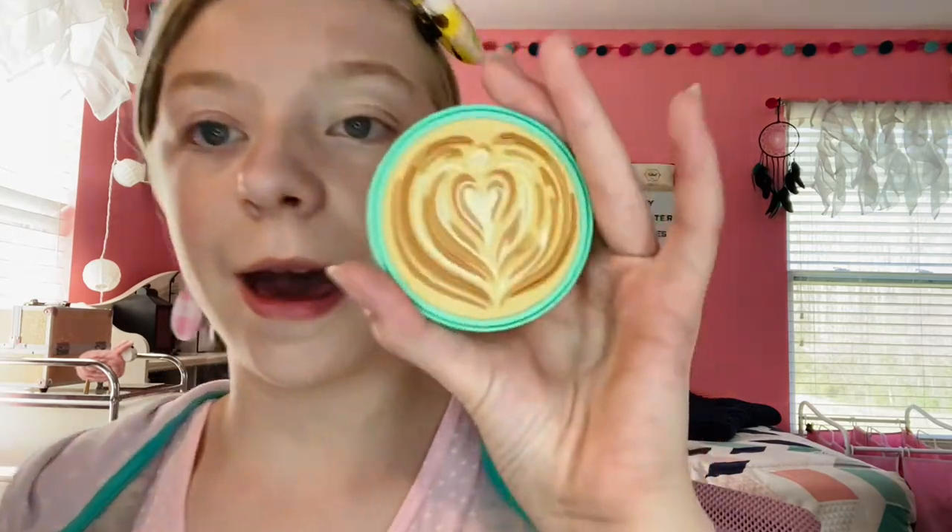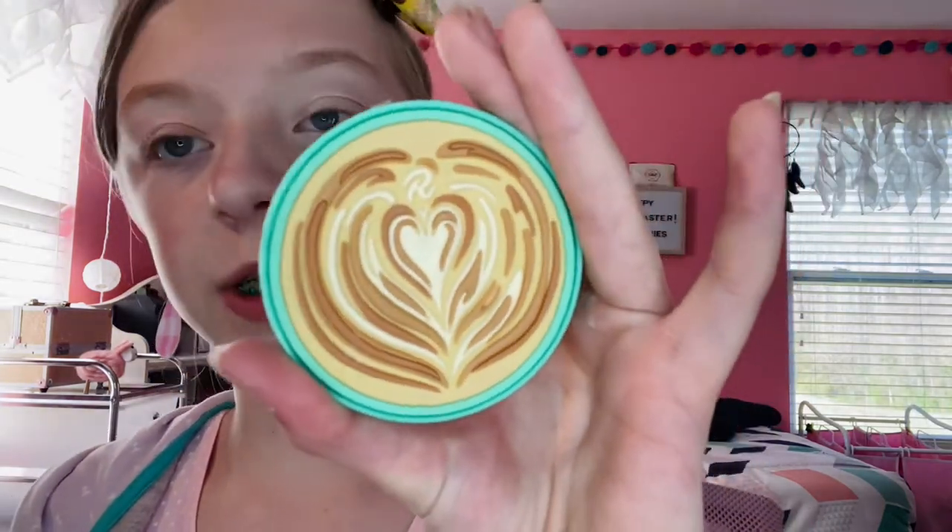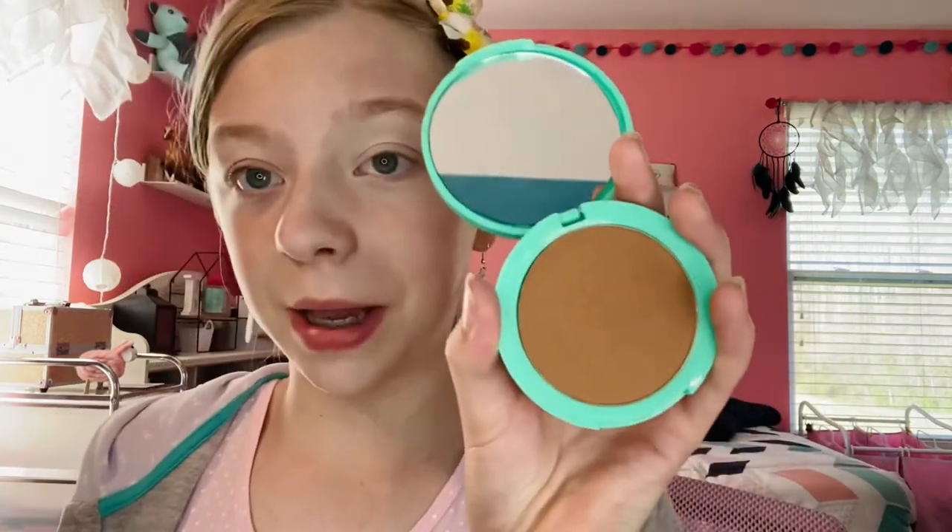After the powder I will go in with bronzer. I have this one by I Heart Revolution in the color Latte, and I love this packaging — it is super cute. Probably out of all the packagings in my makeup bag, this one's my favorite. I'll go in with my bronzing brush, tap it off, then knock it off on my hand.